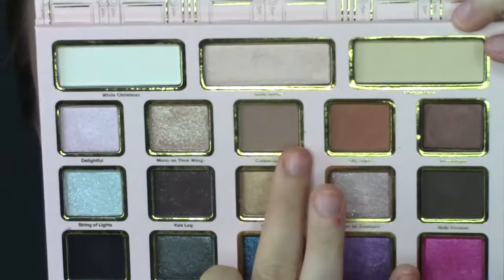Back to that matte brown shade — I'm going to use that same pointier brush and drag it underneath my eye, from the outside. I don't go right to the inside but definitely right to the outside, kind of connecting to what we had in the crease.